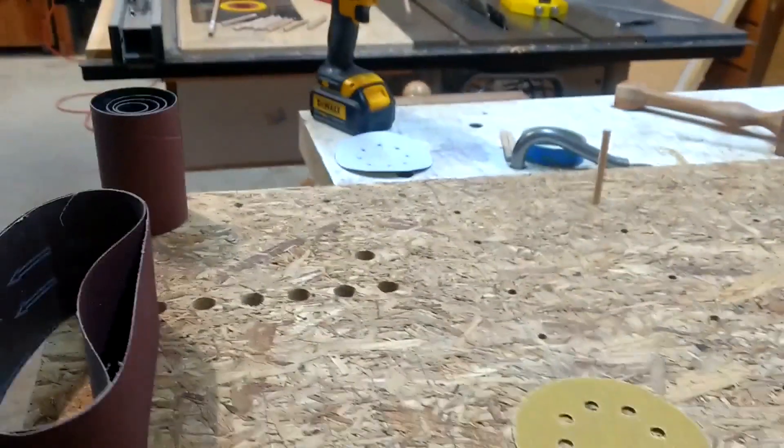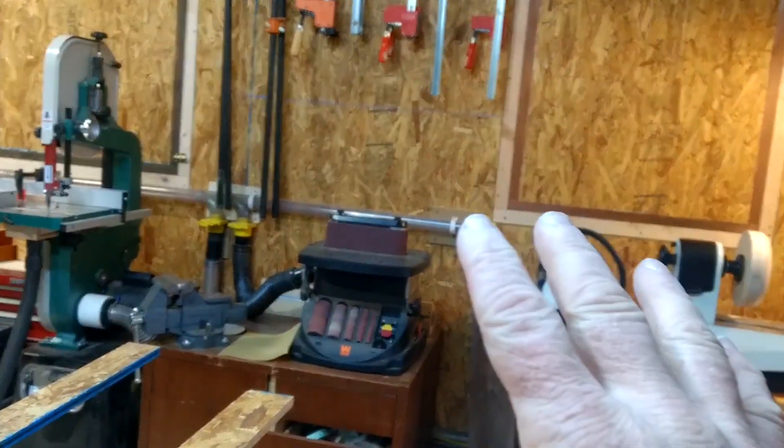Then I have some basic handheld blocks and stuff. Probably put a shelf on top of this thing, and then this whole thing will get mounted right on the wall over there.